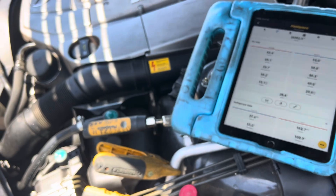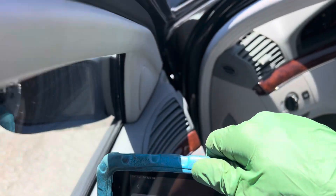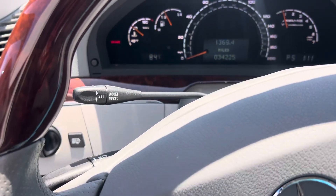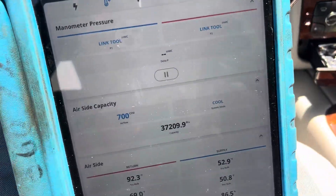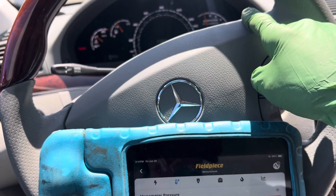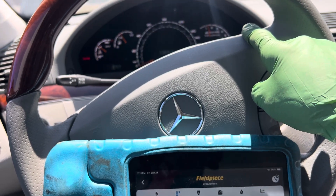It's a variable displacement compressor, so let's see how this one reacts. We know we're hot as hell — well, it's only about 87 to 89 degrees outside, and the ambient temperature sensor reads 84 degrees. Interestingly, it only takes 1700 RPMs to make this car go 55 miles an hour down the road.